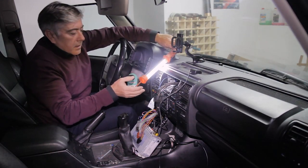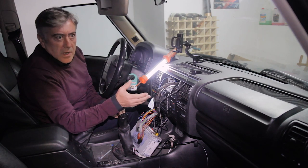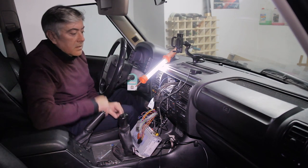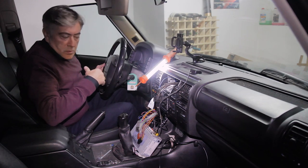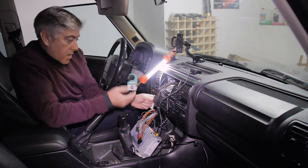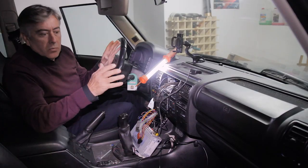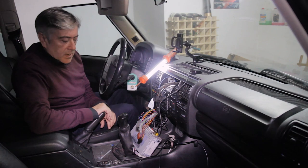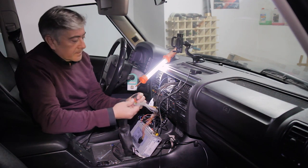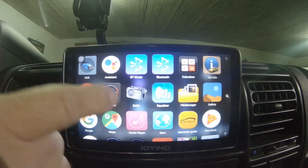In short: from the head unit you take Key1. You find the red and white wire and the black and white wire coming from the steering wheel controls, and verify them with the multimeter by checking for different resistance values when pressing each steering wheel button. Then you connect Key1 to one of those wires, and the other wire you connect to ground. And it will work.